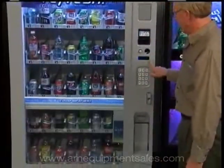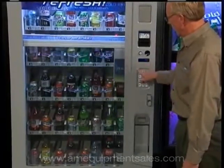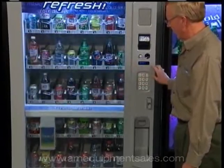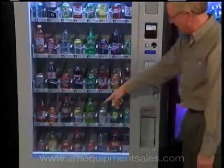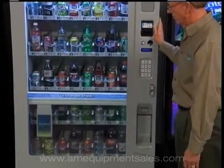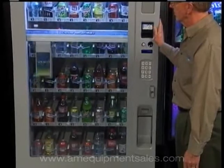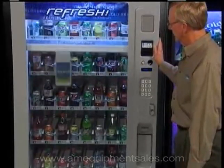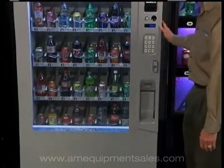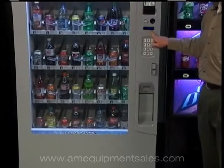Sometimes it will ask you to press button one to start calibration. This one hasn't been calibrated in several cycles so it automatically goes into it. It goes up, checks this side, goes to the bottom, checks the other side, then comes back to the home position. It's calibrated and ready to go.